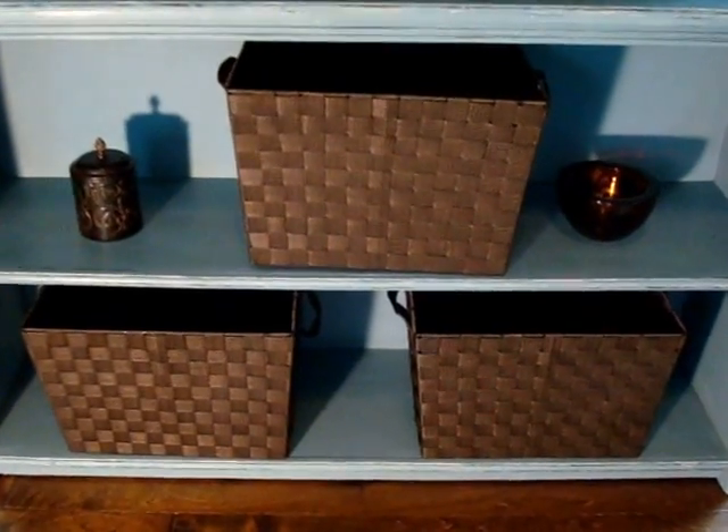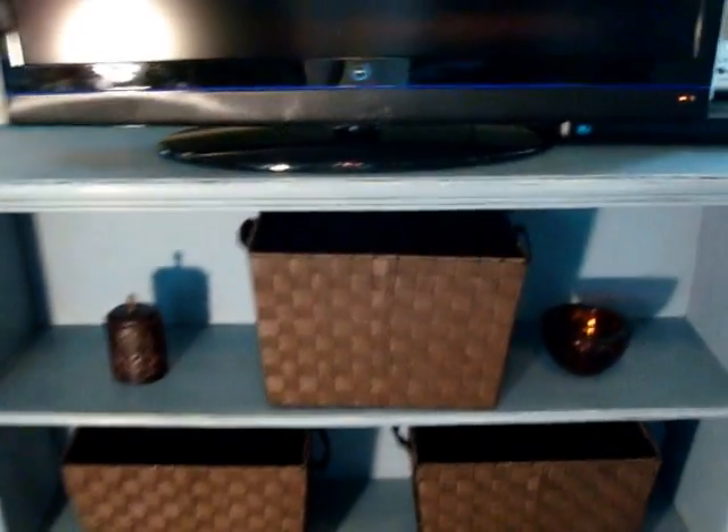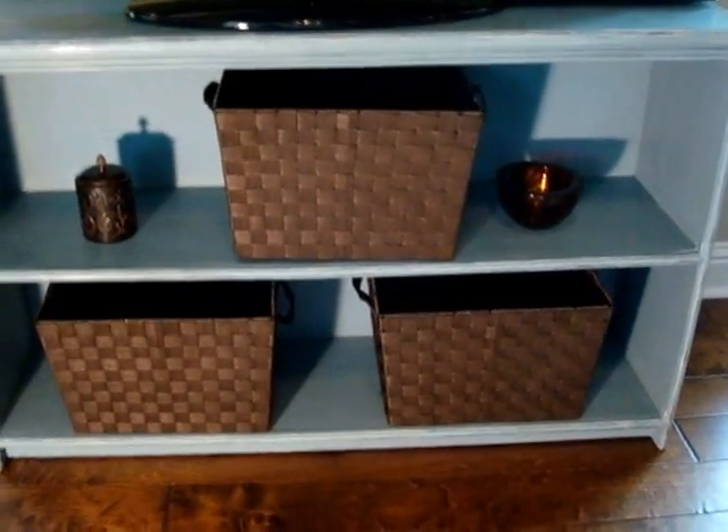Here it is, the final product — the actual bookshelf slash TV stand. It is finished and the TV's on it, and we're very excited to start using this fixture. It's very user-friendly. I placed baskets on it that I purchased at Big Lots for only $12, and I love the handles so you can reach in and out.